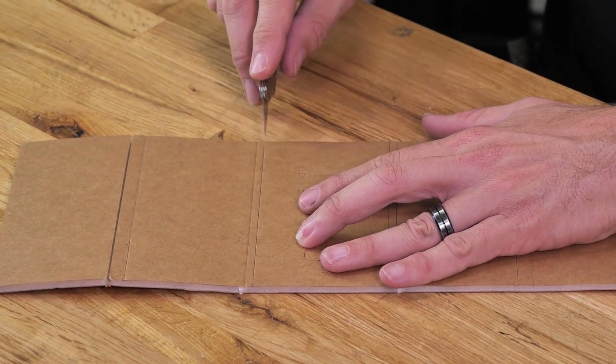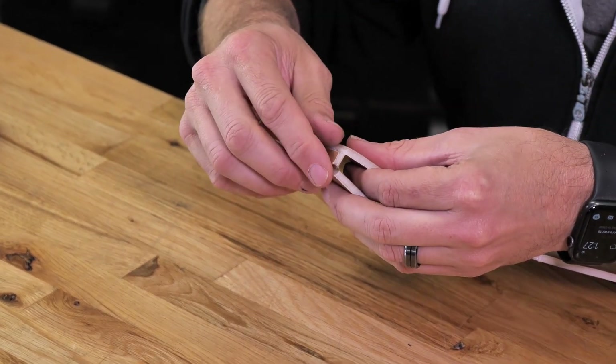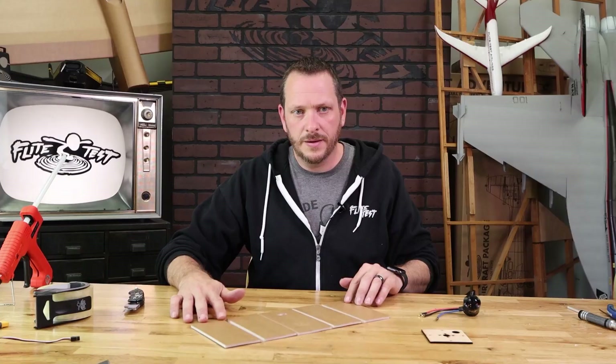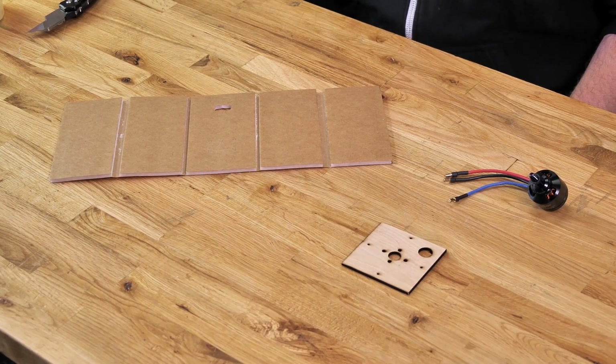Anytime we have score cuts, we like to chase those score cuts with a razor blade just to make sure that the paper easily peels off. Feel free to pause the video and make sure that your piece looks exactly like what you see here.